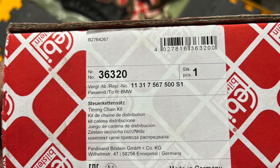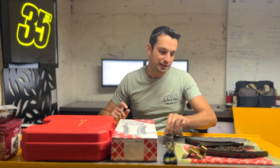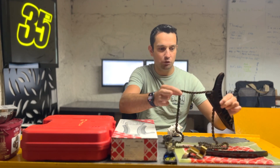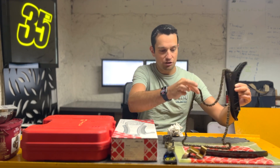The timing chain kit I used was from Fabi Bustang, and the kit number or part number for Fabi is 36-3-20. This is actually the box right in front of me. You do have to buy two of these because each kit is for individual banks — one for bank one, which is cylinders one to four, and one for bank two, which is cylinders five to eight. Inside this kit you're going to find the timing chain itself. This is a used one because I've already done my engine a couple of months ago.